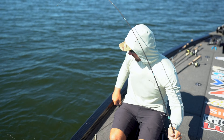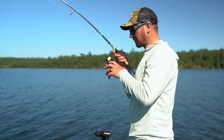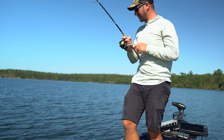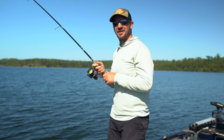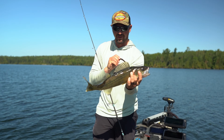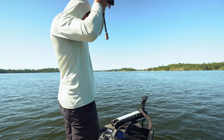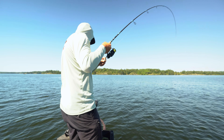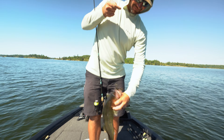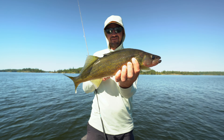We've been messed with already a little bit. Sweet, yeah, nice one! Just followed her to the bottom again. Let it get to the bottom, shake that little hula stick around — bingo! Sweet little walleye right there. Probably a little bit of a big one to keep, maybe.